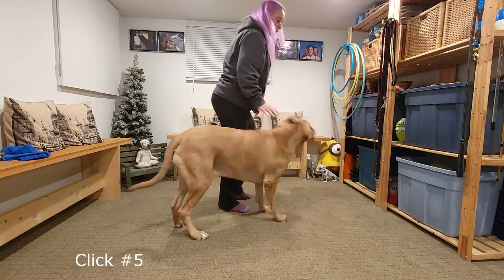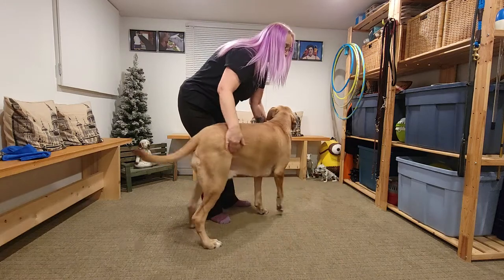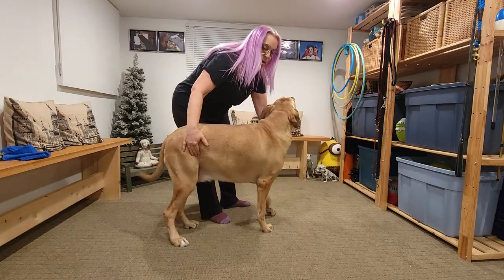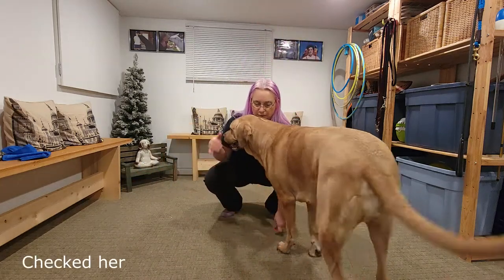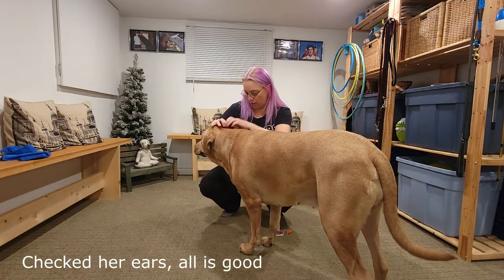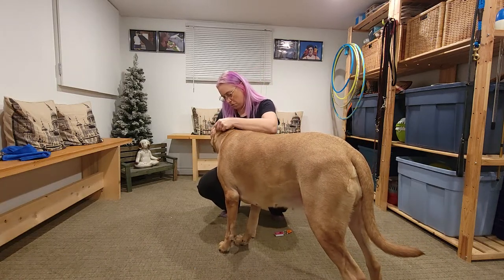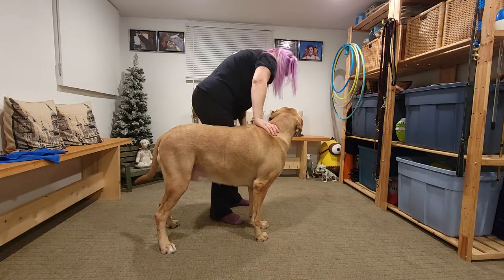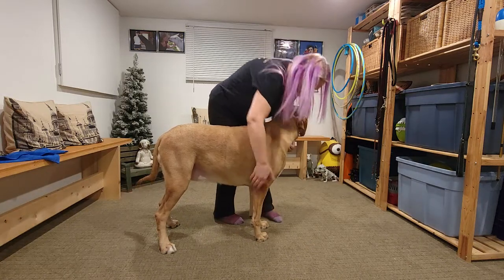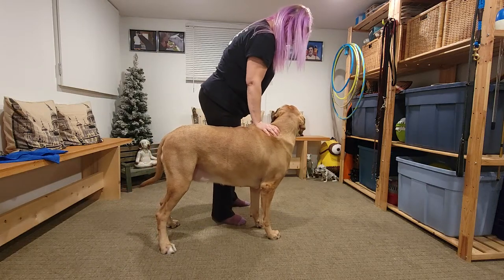Brace. Take your place. Perfect. Brace. We're going to do a quick check on her ears because she keeps shaking her head. Another downside of having a Braholmer is that they squish you. There you go. Brace.